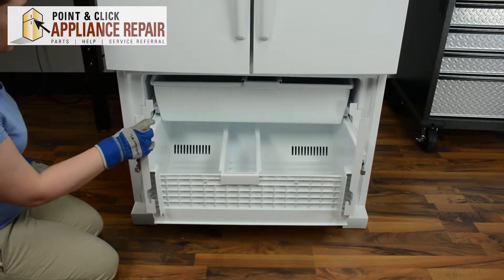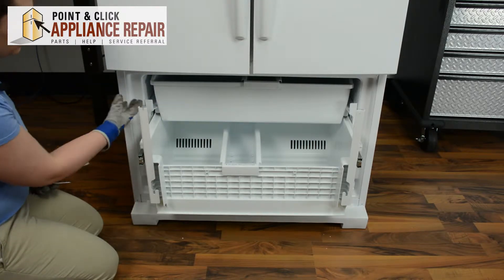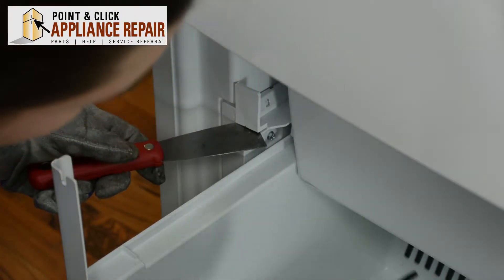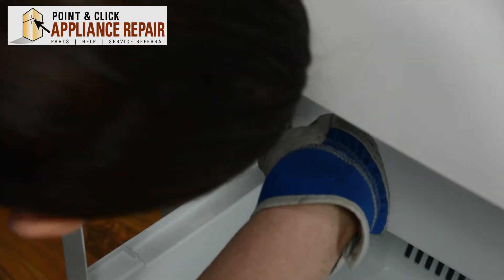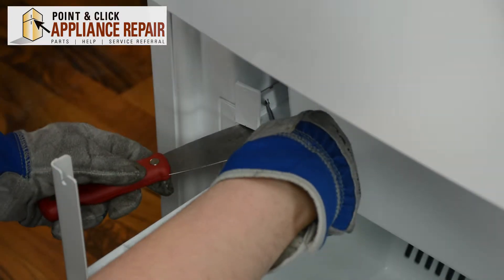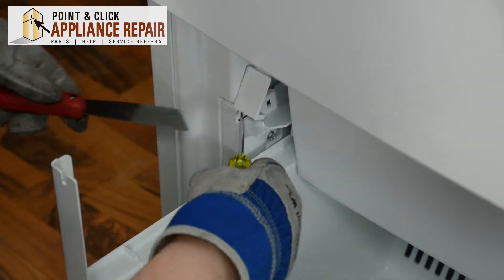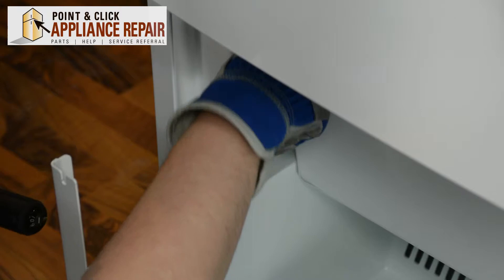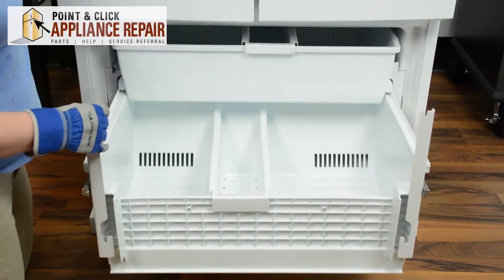You can start by pushing in the basket slightly. We'll need to remove one of the basket stops on either side in order to get the baskets out. Put a knife below, take your flat head screwdriver, push in on the square, and apply pressure until that basket comes out. Now we can pull out the basket.